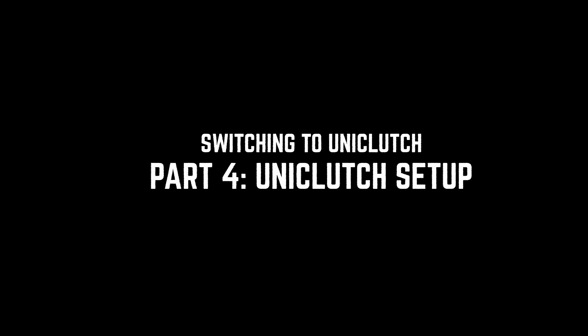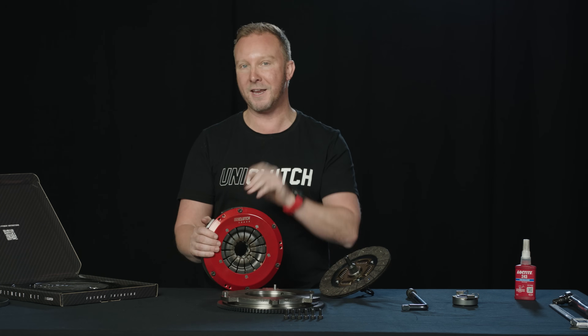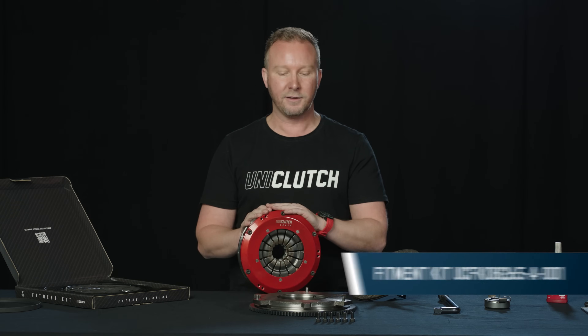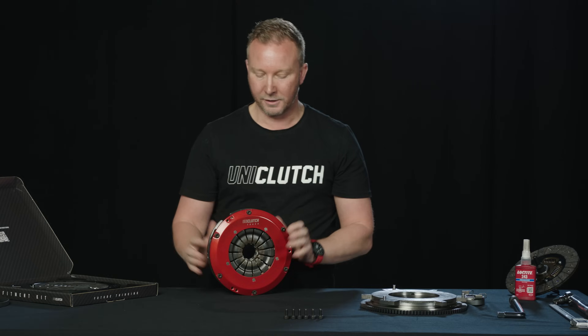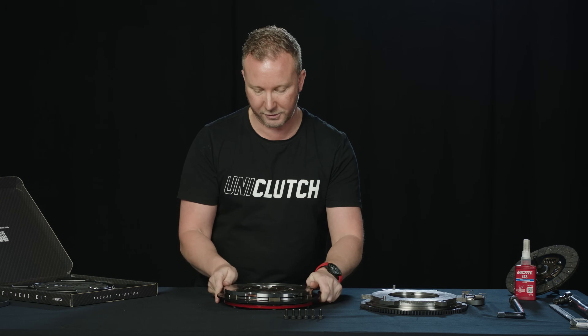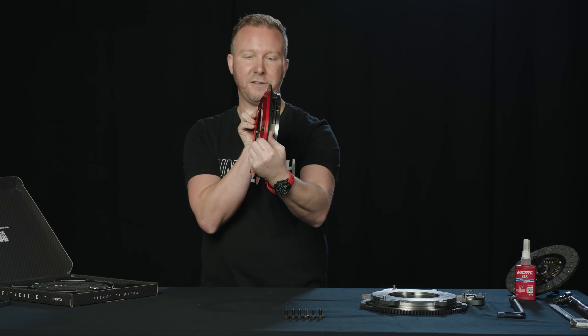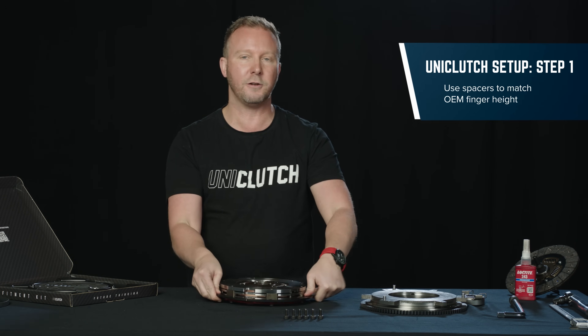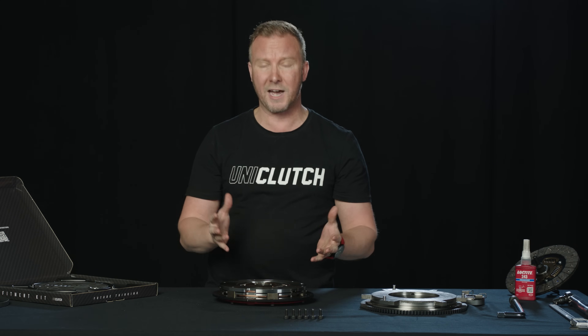We're going to go with the UniClutch Track for our Lotus. This UniClutch Track core doesn't know what car it wants to go into yet — we need a fitting kit. The 265 fitting kit is the one we need to put our Track onto this flywheel. If we grab our flywheel mount and put it straight onto the clutch with no spacing, that's an 11mm finger height. But remember, we need 34 or 35mm, so we need to add 23mm of spacing using the spacers included in the kit.